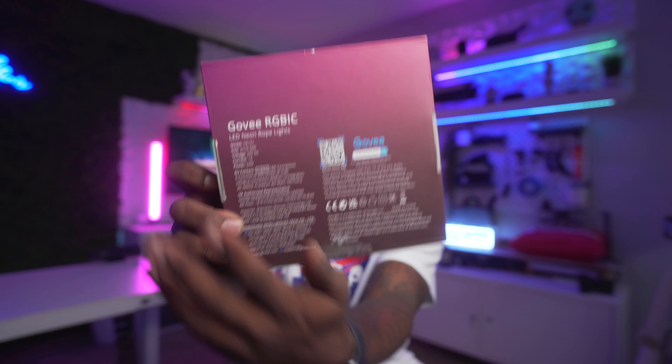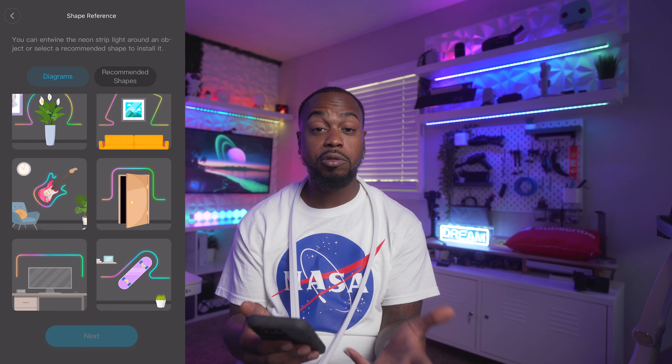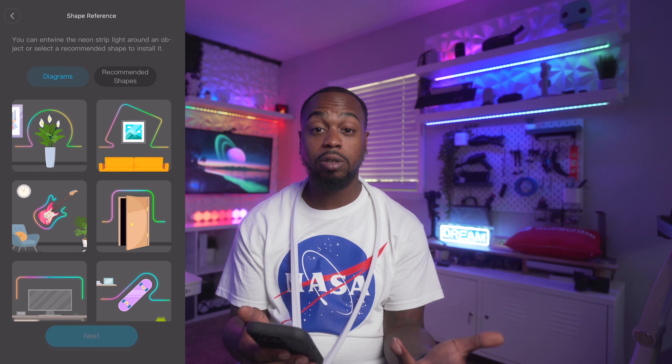I got another Govee product — this is going to be the Govee Neon Rope Light. The version I have is the 6.5-foot version. They also make this in a 10-foot version and a 16.5-foot version.